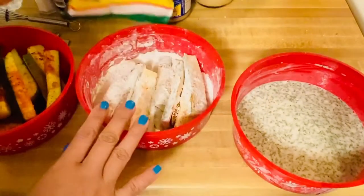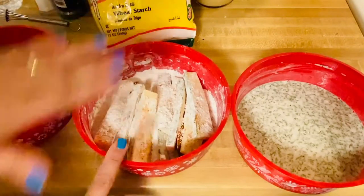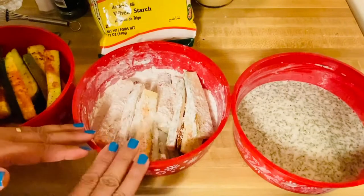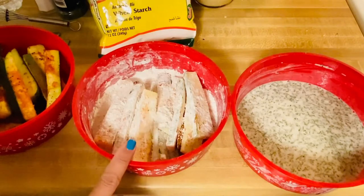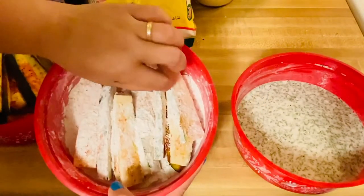So this is also seasoned flour mixed with the wheat starch. I season it again with pepper, paprika, a little bit of salt, and a little bit of sugar. Then I just mix my plain cut zucchini into the beautiful flour to coat them.